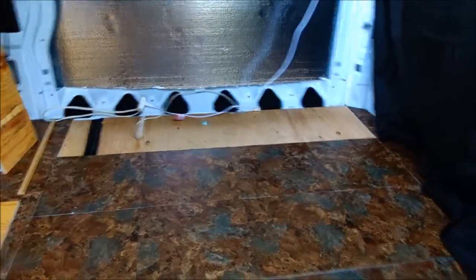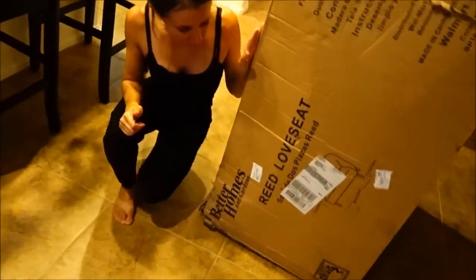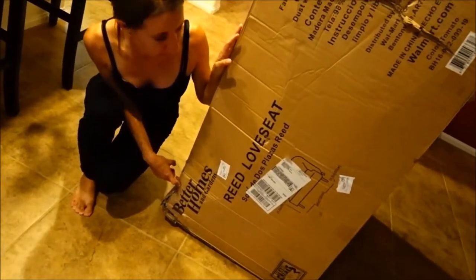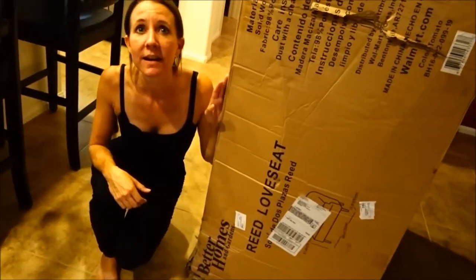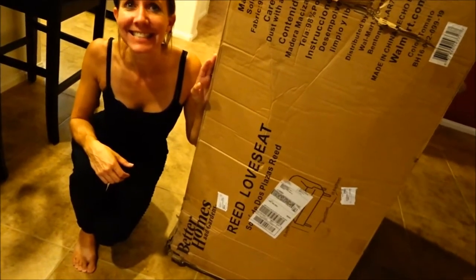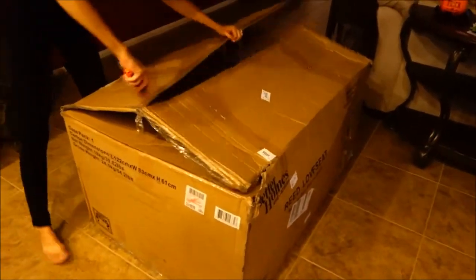I'll finish the floor. This is our new loveseat we purchased. It's a Better Homes and Gardens loveseat and we're about to get it open and see what it looks like. It's a custom size because we only have four feet of space in there. So we're gonna do the unboxing. I think I'm going to lay it down like this and take off the top so we don't cut it. It's one thing I don't like about summer leaving — it's only 6:55 in the evening and we're already losing daylight.